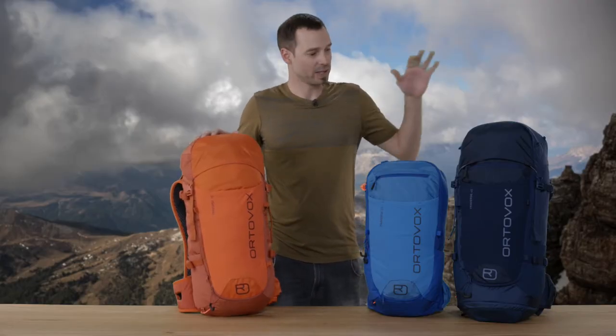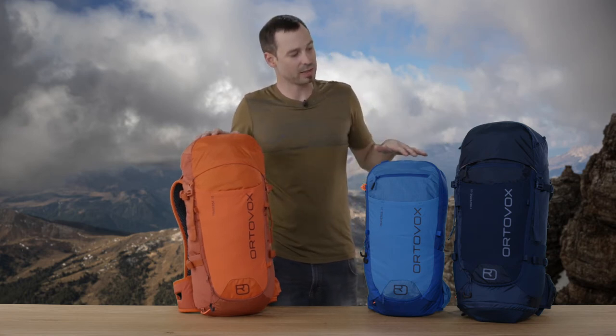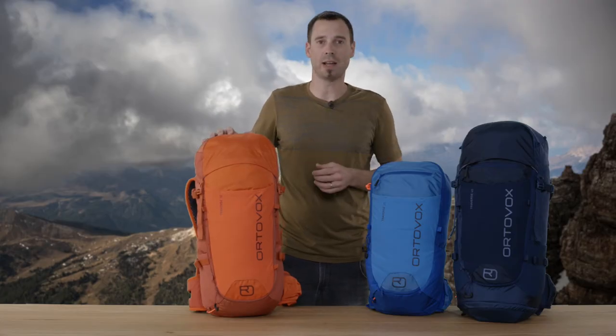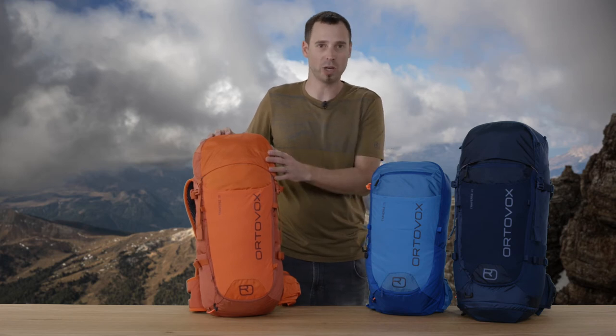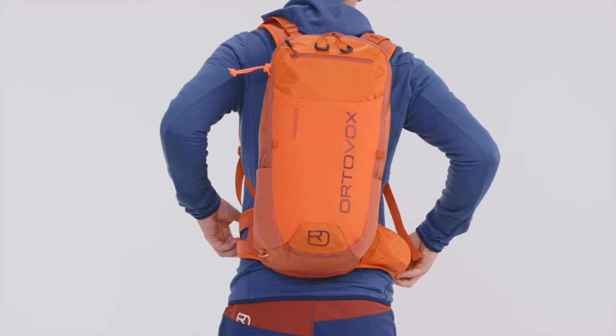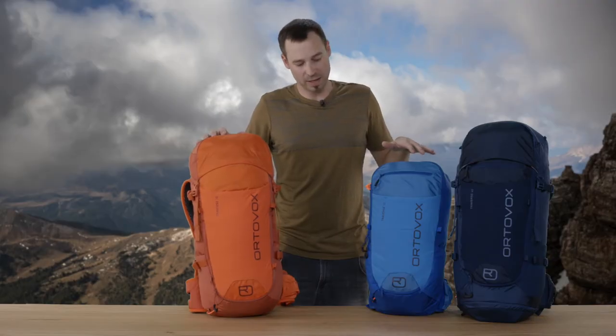The Traverse series basically consists of three different models – the 30L version, the 20L version and the 40L version. The differences between the 20, 30 and 40L versions are visible at first glance. The 30 and 40L versions are top loaders. The 20L version is a so-called panel loader that opens with a zipper. It is a paired back design that really focuses on the necessary features.